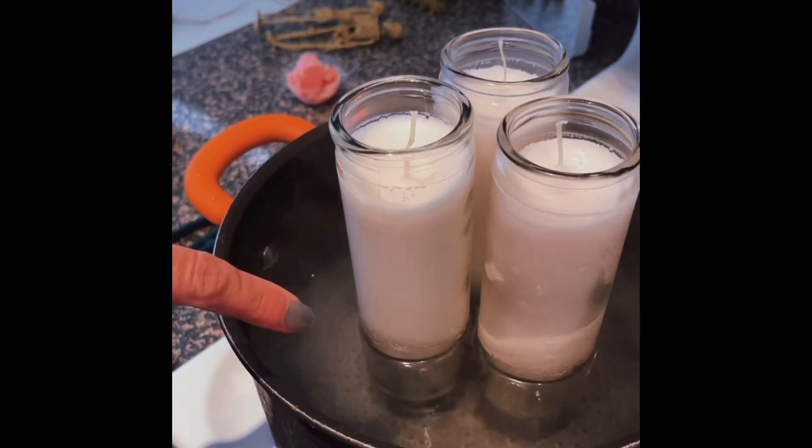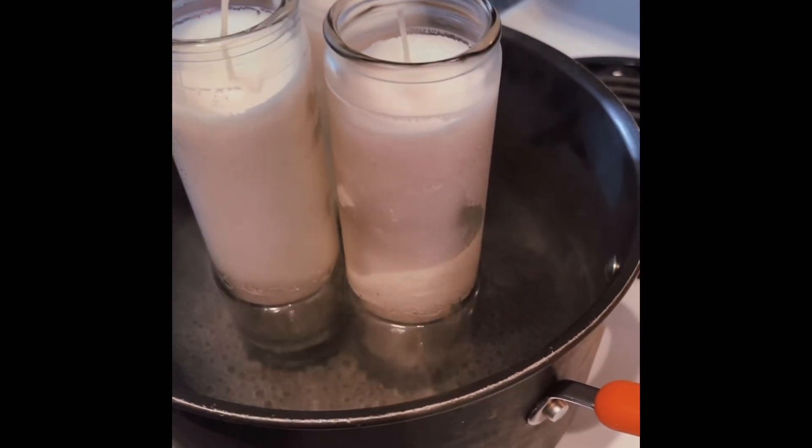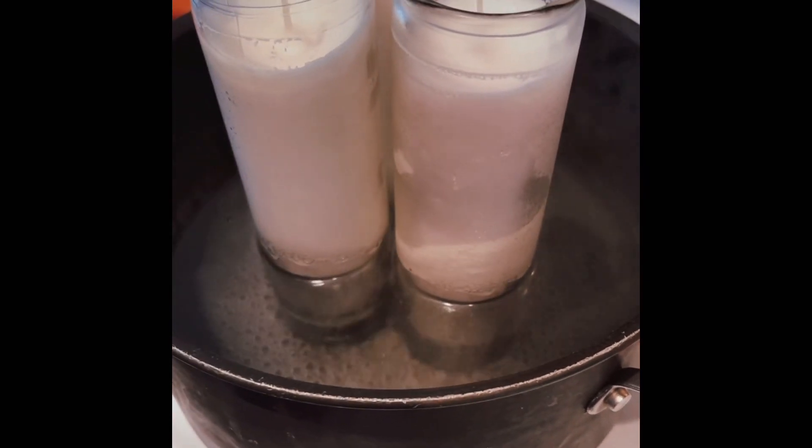The water is starting to boil. You can tell on the bottom — it's starting to get clear — the wax is melting.